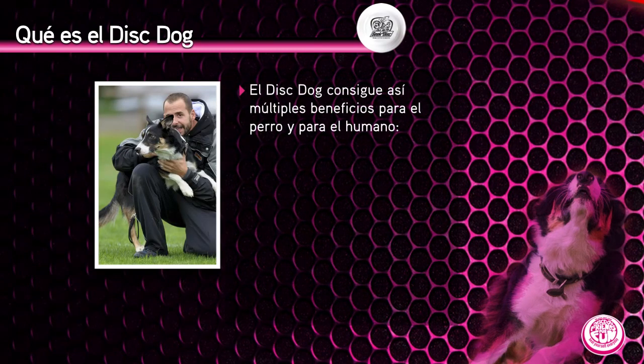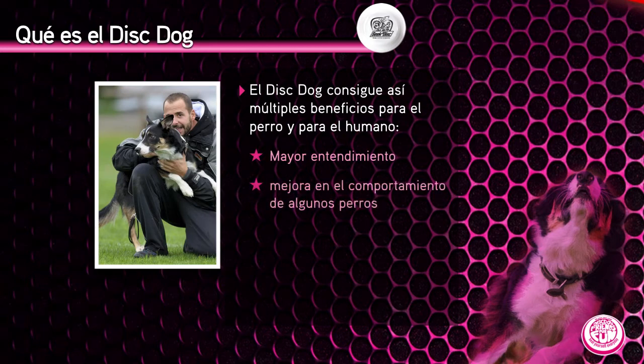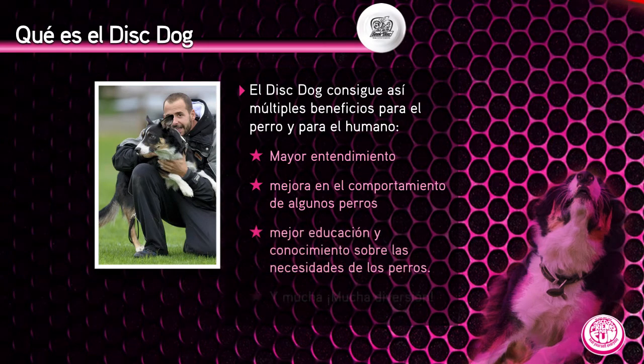El disc dog consigue así múltiples beneficios para el perro y para el humano: un mayor entendimiento entre el perro y el humano, mejor comportamiento de algunos perros, mejor educación y conocimiento sobre las necesidades de los perros. Y lo más importante: mucha diversión.